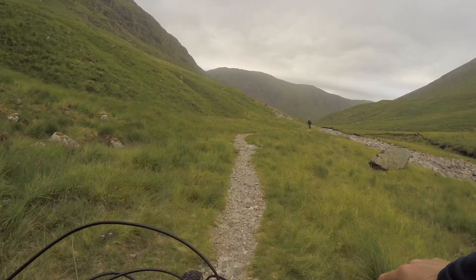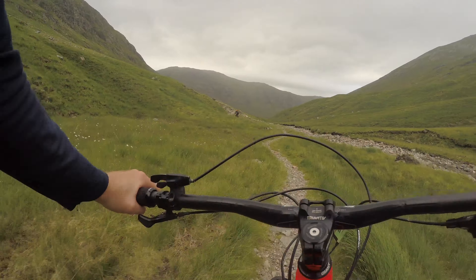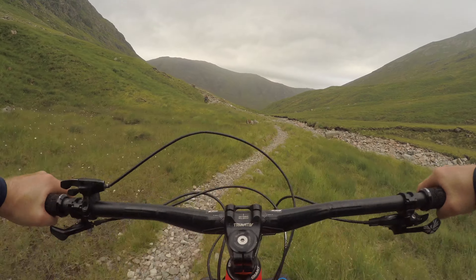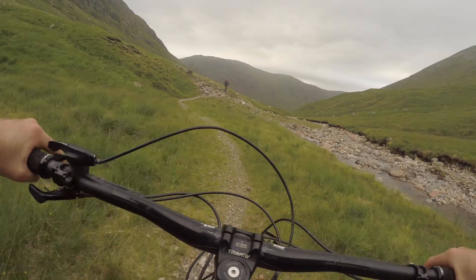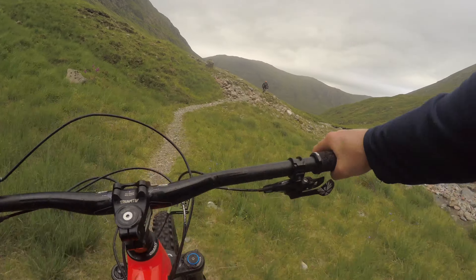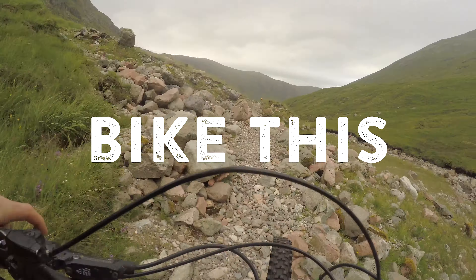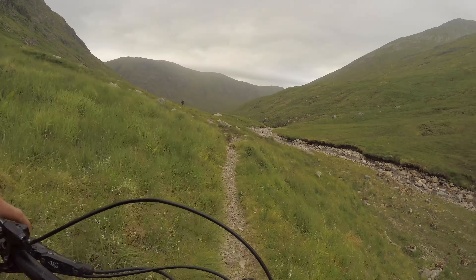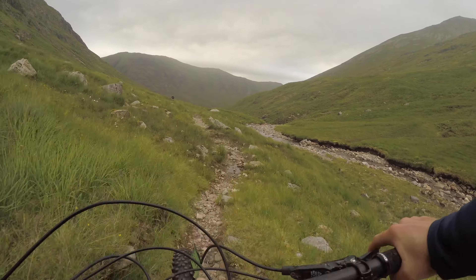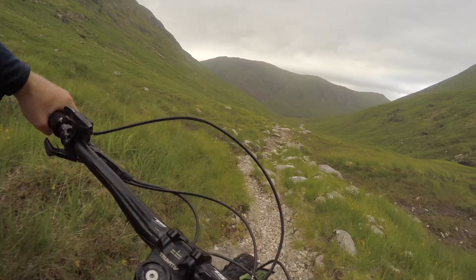There's a huge benefit and a huge selling point of this area — Scotland in general has a right to roam, so you can legally come and just hike this, camp on this, do whatever you want. It just makes for a big sense of adventure. It's out here if you want it.